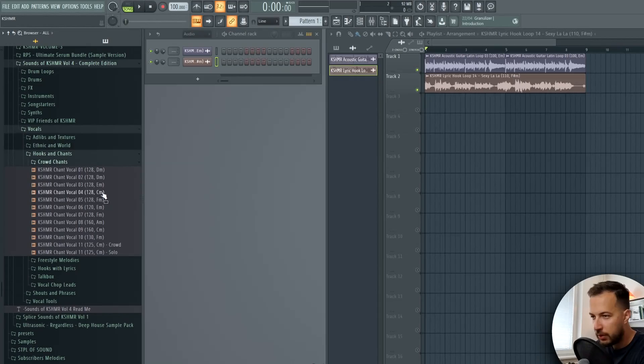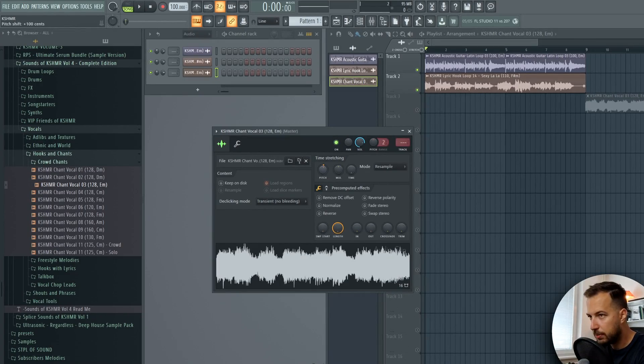This is a really good start. I wanted to check out the crowd chants as well - pretty amazing. There's so much value in this sample pack. If you're just starting out and want one sample pack, I'd definitely recommend this one, and if you already have a lot of sample packs this is a great addition. Let's try the crowd chant - I'm not sure if it's gonna work. This one is E minor so we want to pitch it up 100 cents so it's F minor now.